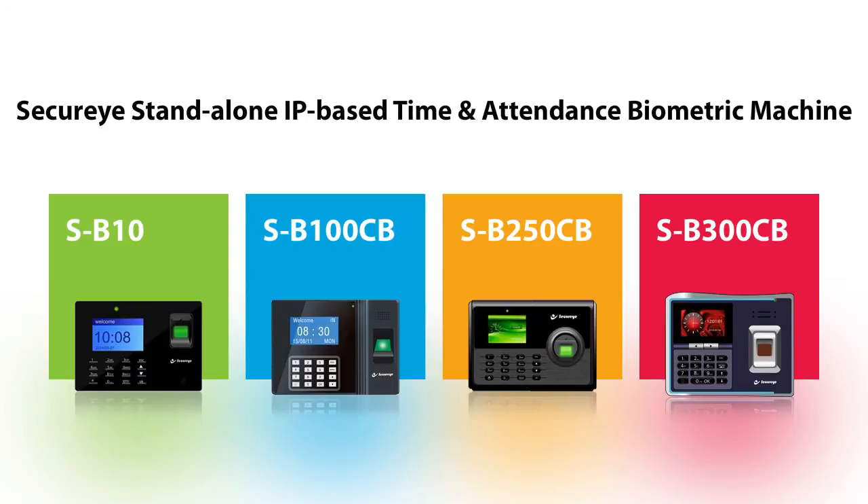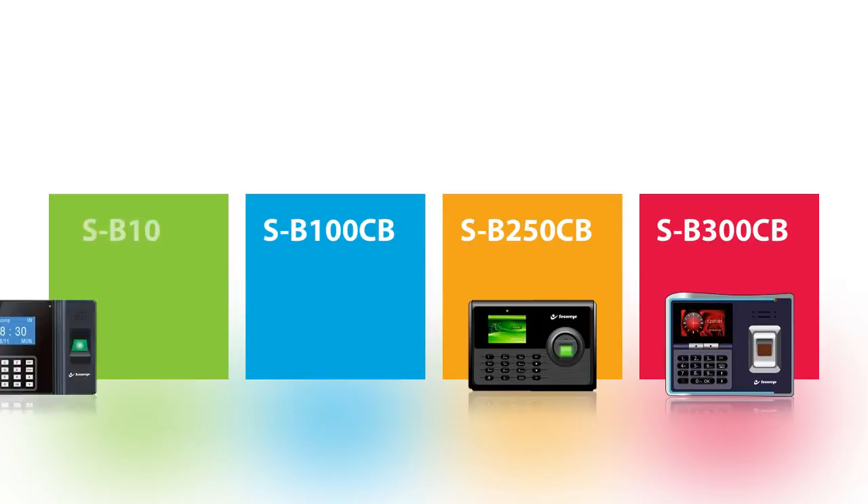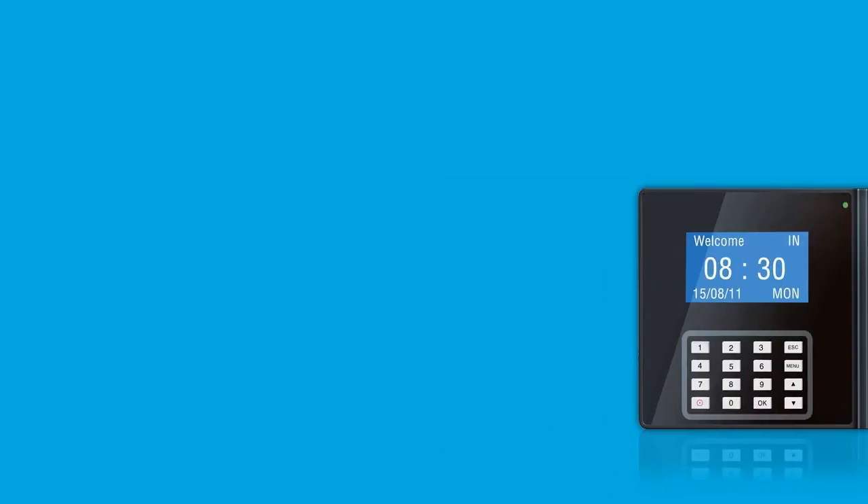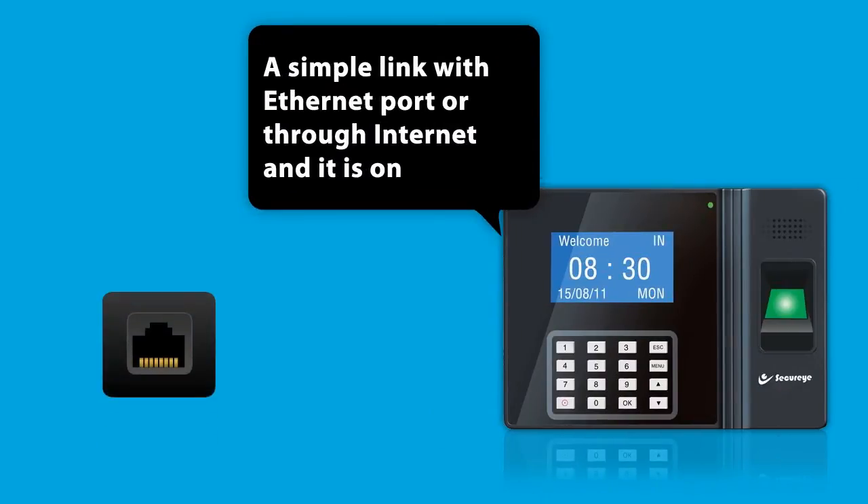The SecureEye Standalone IP-Based Time and Attendance Biometric Machine, SB100CB. A simple link with the Ethernet port or through the Internet and it is on.